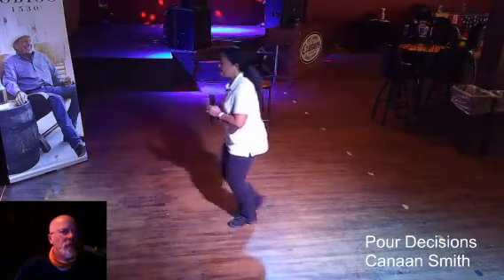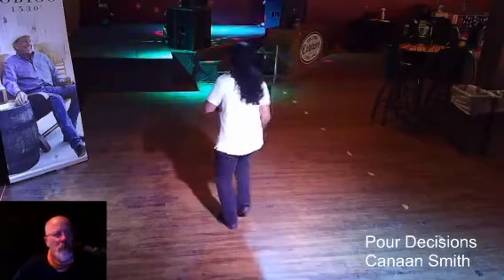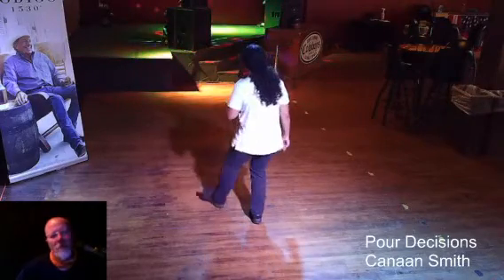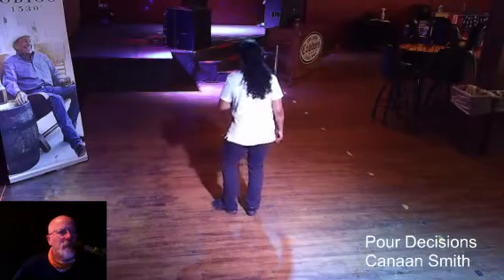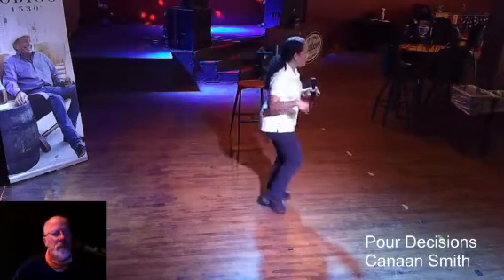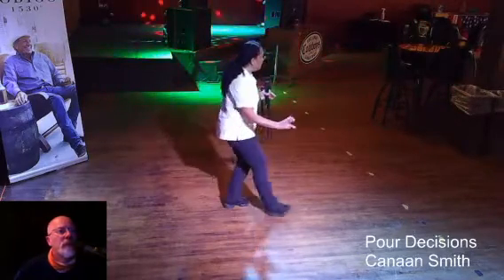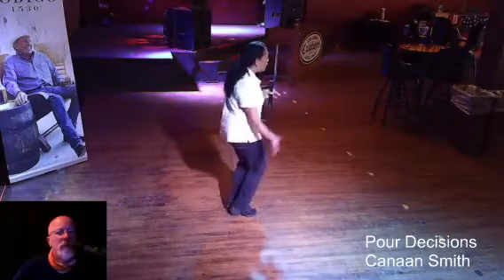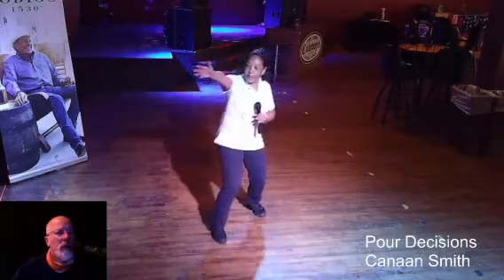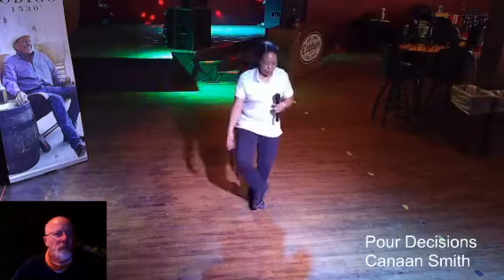Rock in chair. And your turn. Step, touch, step, touch. And back, and back. Out, out, in, in. Heel hook. Again. Heel hook. Heel hook, heel hook. Starting over. Toe, toe, toe. Rock in chair. Step, step, out, in. Step. Go back. Out, out, in, in. Heel hook. Heel hook.